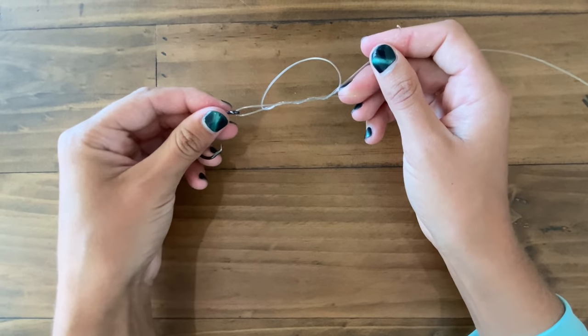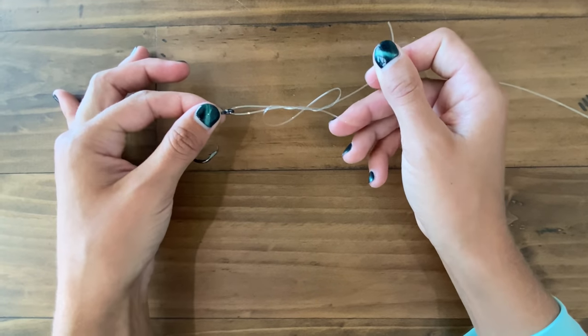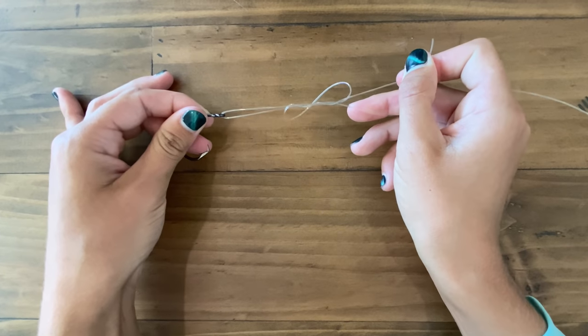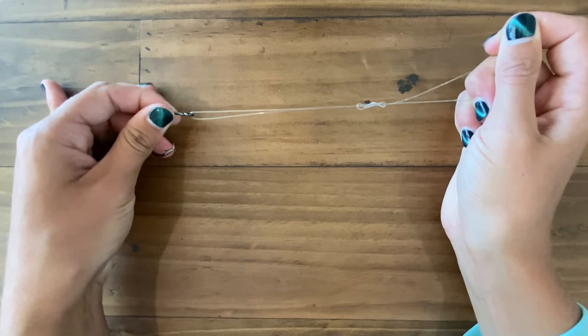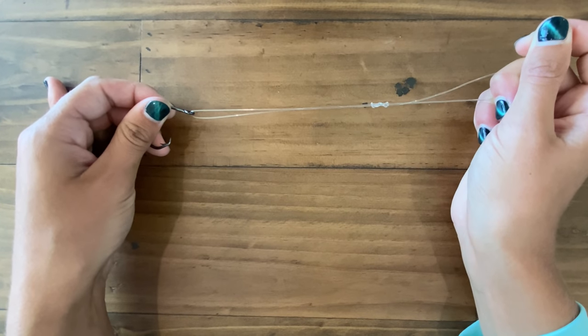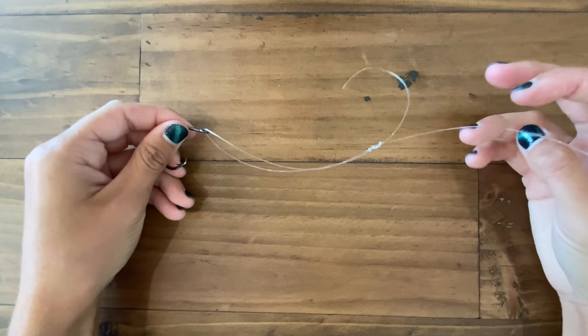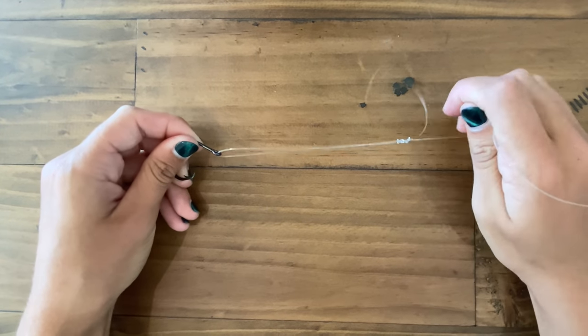So this is what your knot looks like when it's pretty much done. I can relax with my left hand. The first thing I'm going to want to do is cinch down lightly with my tag end — just pulling the tag end to get the knot cinched but not too tight. This is when you're going to want to wet it.